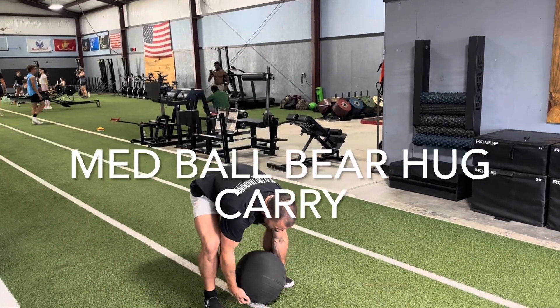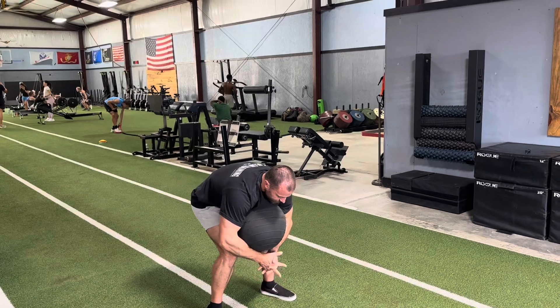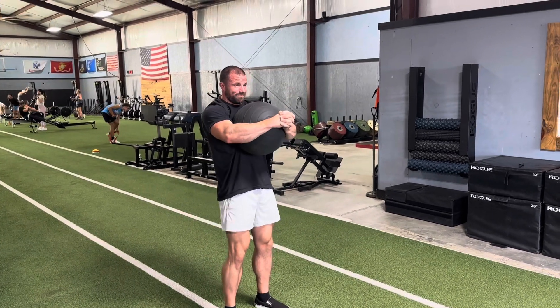This is a med ball bear hug carry. First, get your hands underneath the medicine ball, pick it up to your knees, re-grip, get underneath it, and then carry.